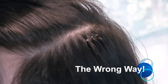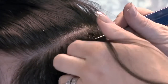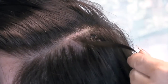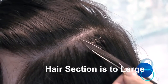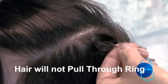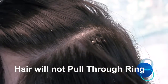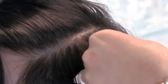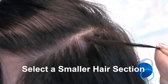Here is a small demonstration of what not to do. If the section of natural hair is too large, you will not be able to pull the hair through the Nano Ring. If this happens, reduce the size of the section of natural hair, remembering to reduce the depth as well as the width to ensure even distribution.